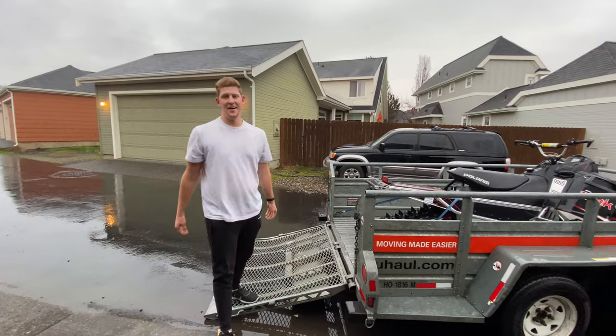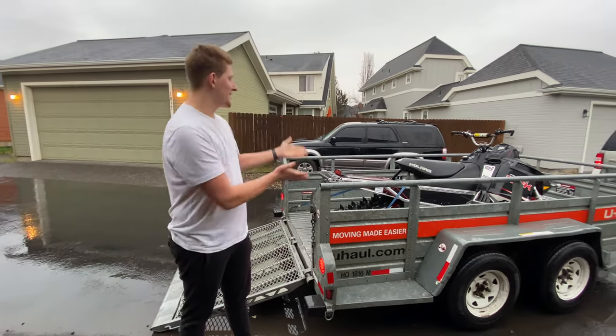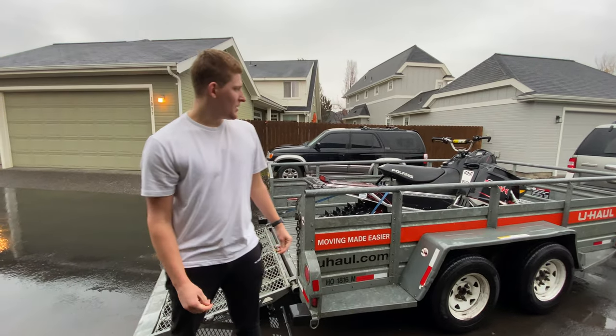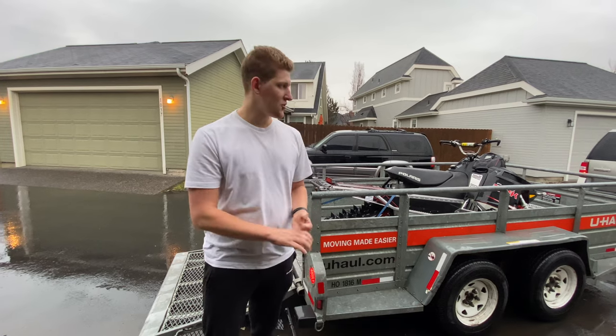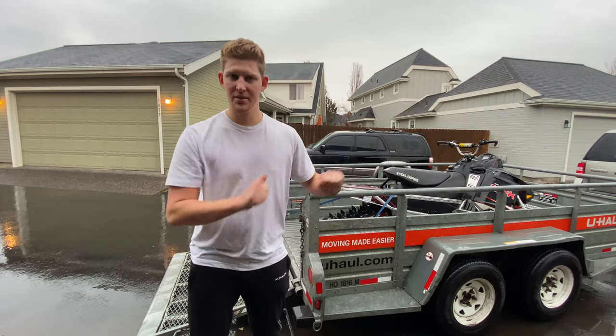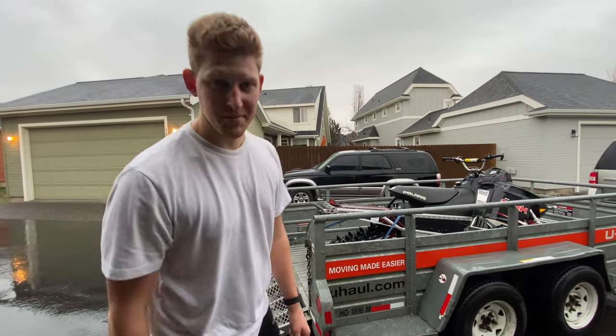Nine very, very long hours later, we have made it home with the new sled. Here it is. I'm going to be tossing it in the garage real quick. Once I get the second sled in the trailer, it's going to go to a different spot to store. But for now we're going to throw it in the garage, I'll show you guys that process, and then I'm going to go get some sleep.